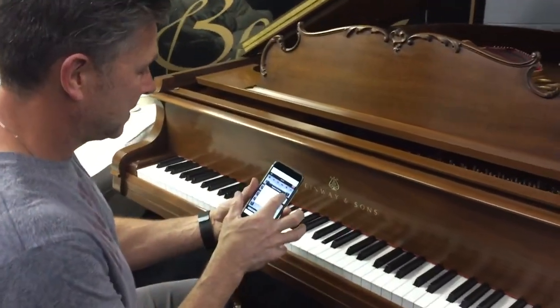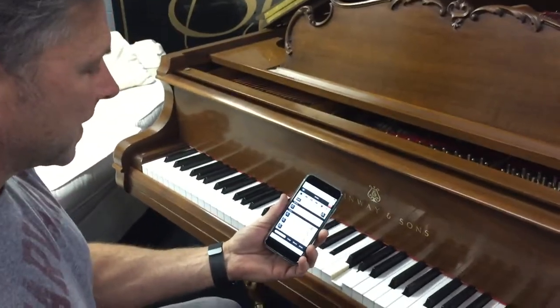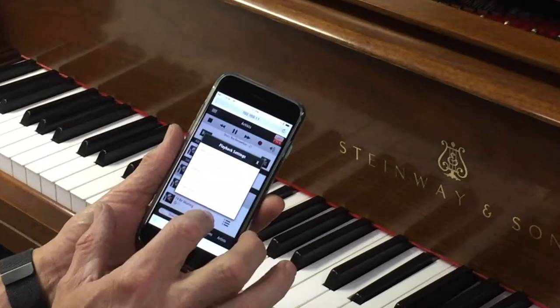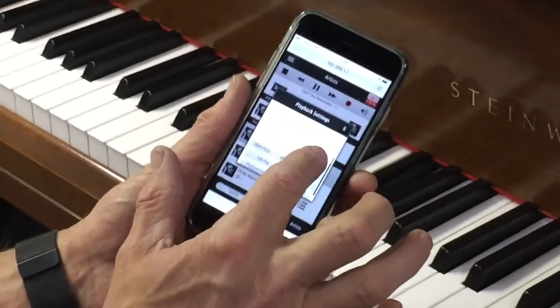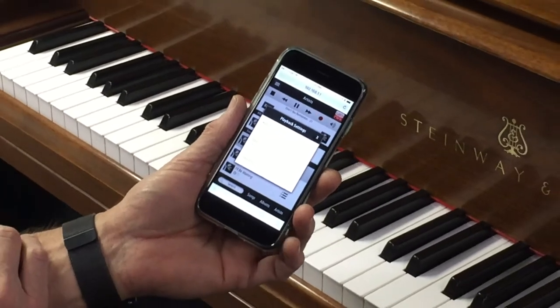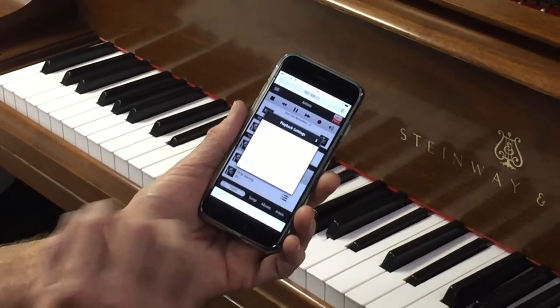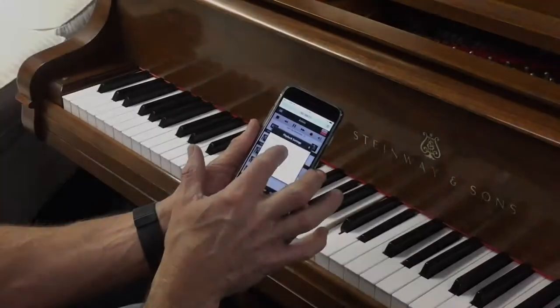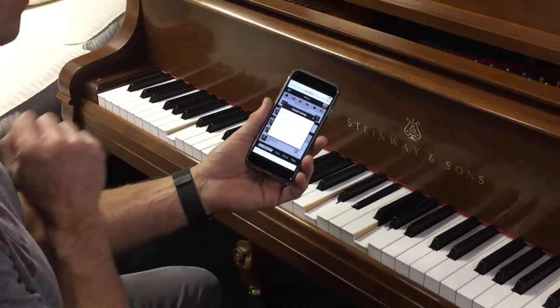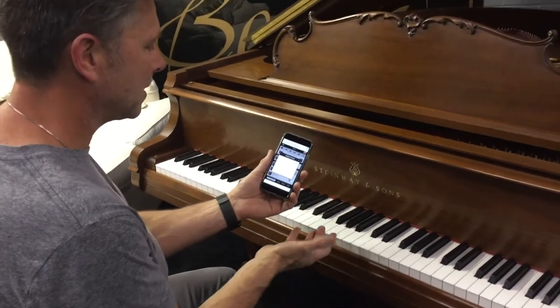I just pushed play. That's how easy it is to play. Now I can control all my volume of the piano and the vocals in the background. If you want to hear more Adele, I turn her up. If we're having a glass of wine, we just turn it down, have dinner, listen to our beautiful Steinway piano.